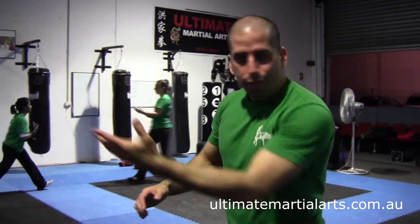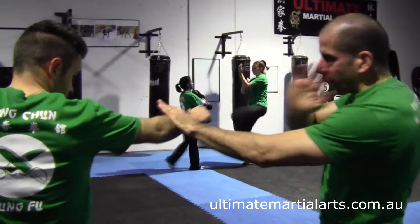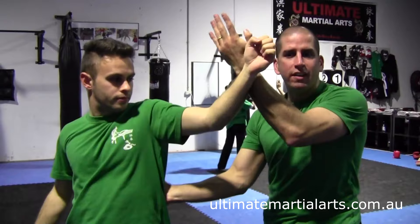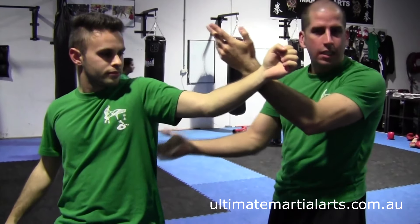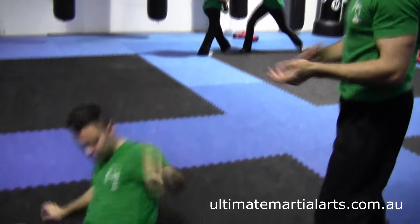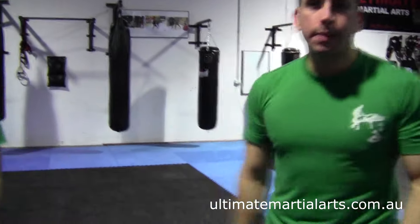When we do this technique, the first thing that I'm doing is jamming that punch. As I do this, I've got my guarding hand up just in case. When he spins around, all I need to do is just cover this area, and I'm putting my hand on his lower back just so he doesn't get any closer to me. Once I've done this, then I go bang. Boom. And that's it. Nice and simple.